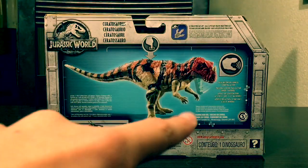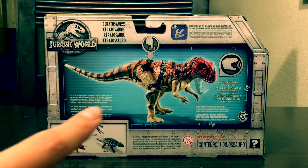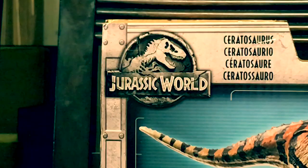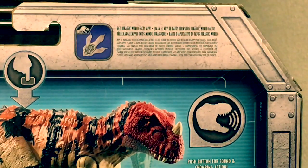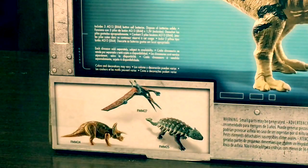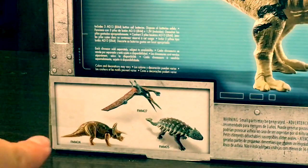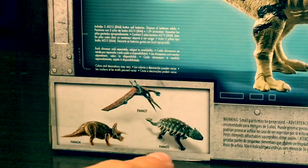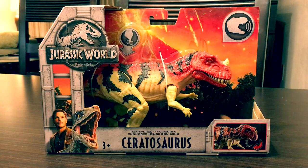Going to the back of the box, it shows the Ceratosaurus with a push button for sound and chopping action, the name in a bunch of different languages, and in the top left corner it says 'Get the Jurassic World Facts app.' It also shows some of the other dinosaurs you can get — I've reviewed the Triceratops but I really want to get the Pteranodon and the Ankylosaurus.